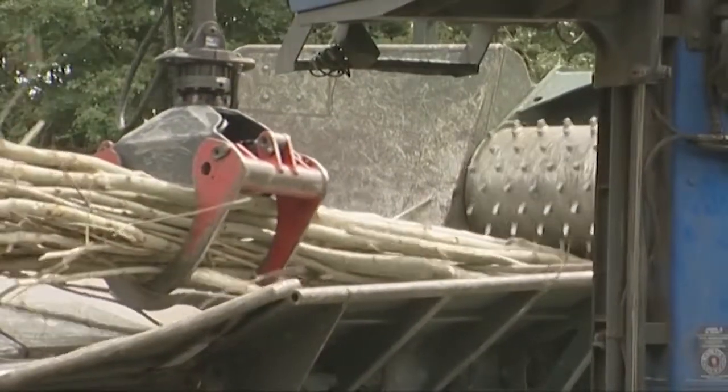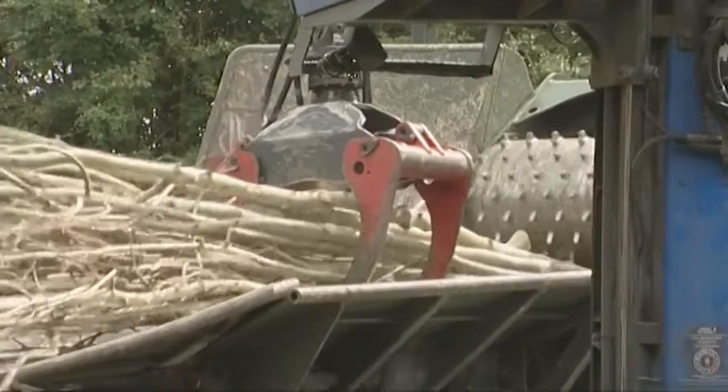The trees are chipped by a truck chipper that blows the chips straight into a walking floor truck.